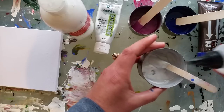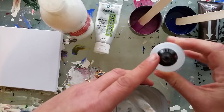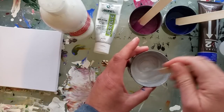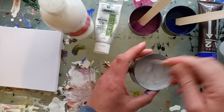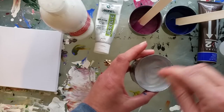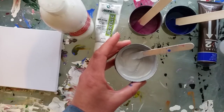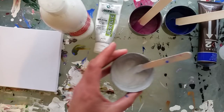So I add the Floetrol, and then I've got this little squeezy bottle with a screw-down closed lid that's just got water in it. I keep adding just a little bit at a time, mix it in, and if it needs more, add some more. It shouldn't go plop plop plop — just keep mixing.